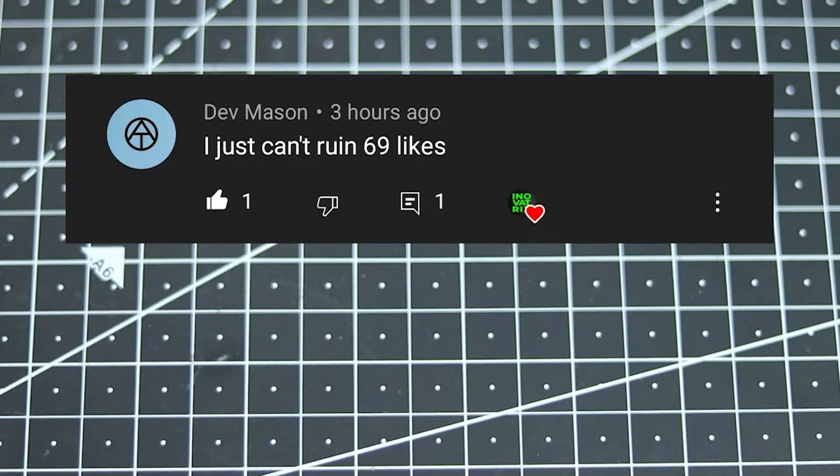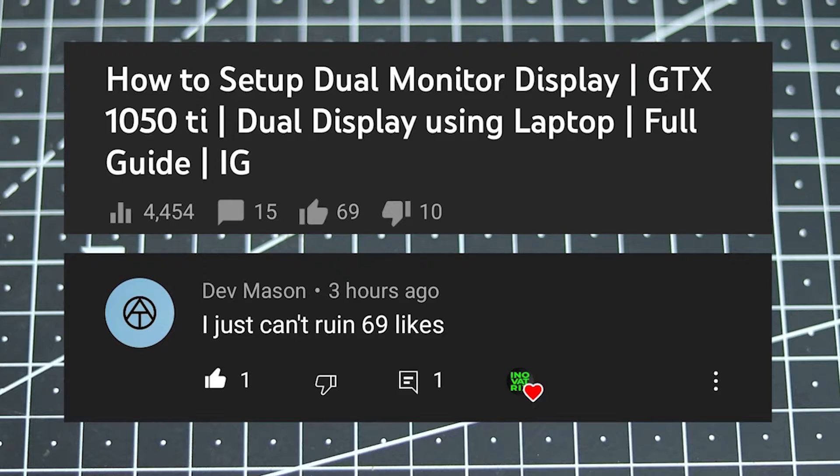Now before this video starts, I would like to give a huge shout out to Dave Mason — probably that's how you pronounce it — for maintaining a very specific number on the likes of my dual monitor setup video. If you haven't seen that video, you should check it out. But yeah, thanks for maintaining the specific number, Dave Mason. So without further ado, let's get started.